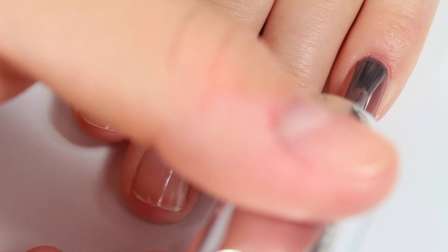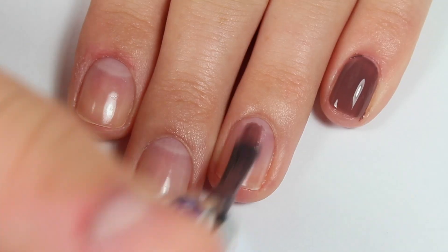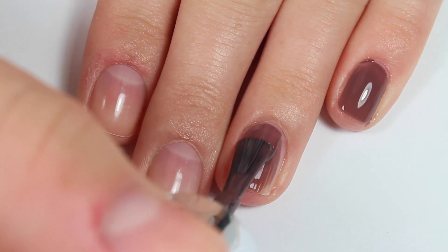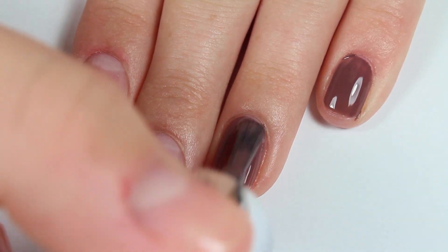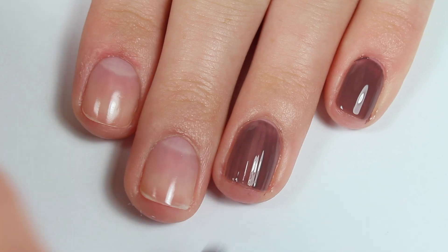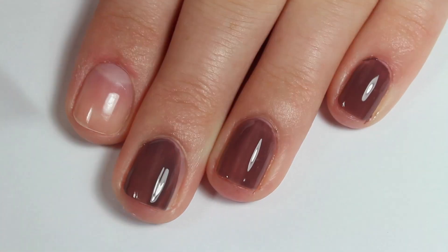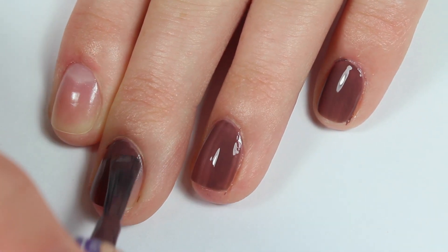So then I started painting on my layers of nail polish and as you can see it has pretty nice coverage in one coat. One thing I did notice — I have quite a few colors from the Infinite Shine collection and overall I think their formulas are a little bit thicker, so they are kind of challenging to work with. It's not too bad. The opacity is great, but it is a thicker formula.